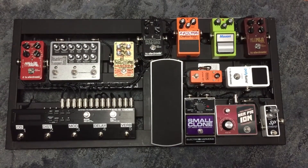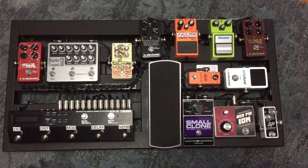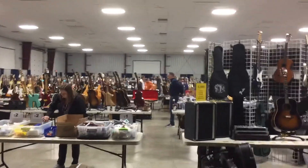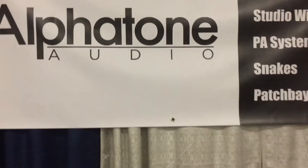Hey everybody, Jason from Alphatone Audio back again. Yesterday I had this board on display at my table — I was a vendor at the Indiana Guitar Show. Had a great day, saw a lot of cool guitars, a lot of cool gear, and most importantly I had a lot of really cool conversations with a lot of players out there.